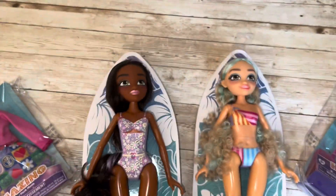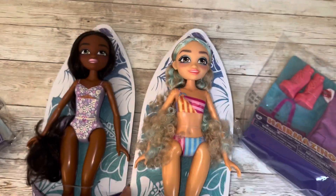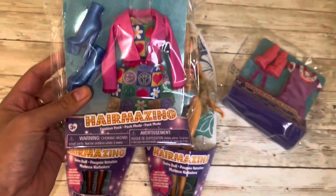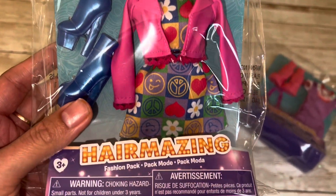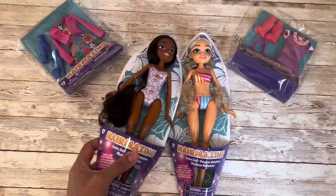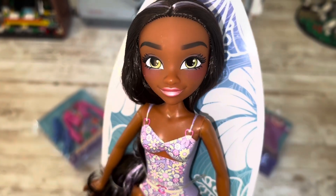Each item is three dollars and 97 cents at Walmart. These dolls are sold as a swim line, and right next to them in the aisle are the fashion packs. They work on their own as a doll with swimsuits that are painted on, or you can opt to get the fashion packs like I did. I picked the two cutest ones to me, though I think there were four or five options to choose from.